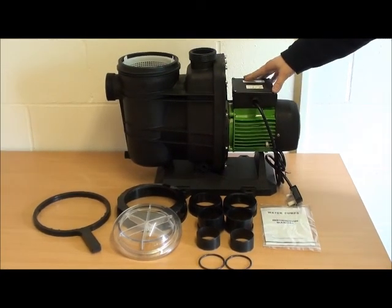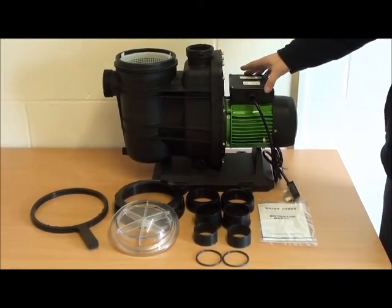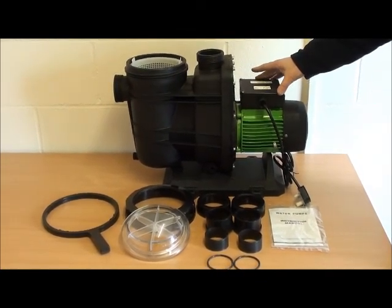Here we have an FCP 1100S. This particular shape of pump covers the one and a half, two and three horsepower pumps in the HydroPro pool pump range.